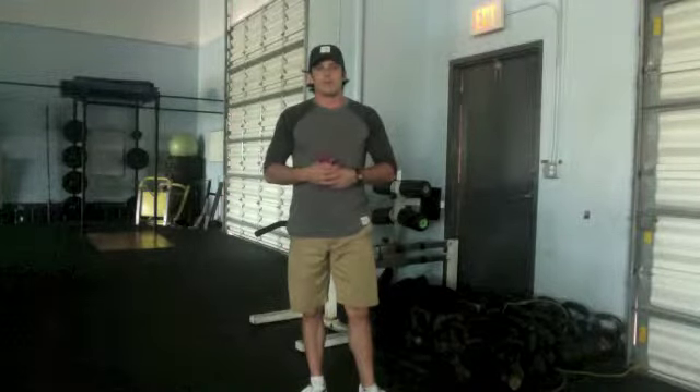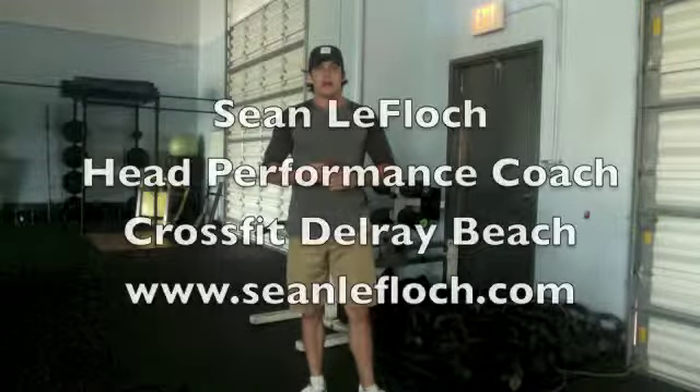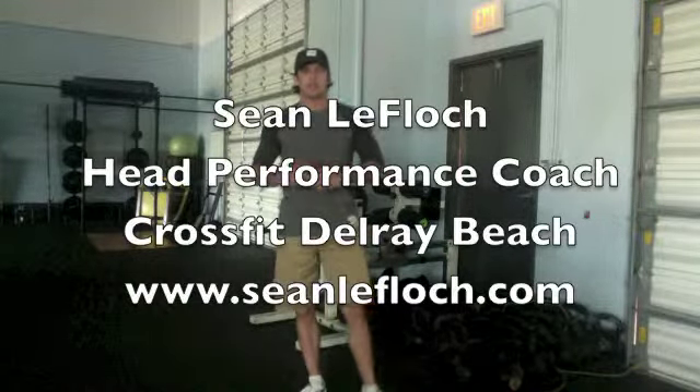If you want more information like this, contact me or come see me at CrossFit Delray Beach. My name is Sean LaBlock, head performance coach at CrossFit Delray Beach. Train hard, everybody.